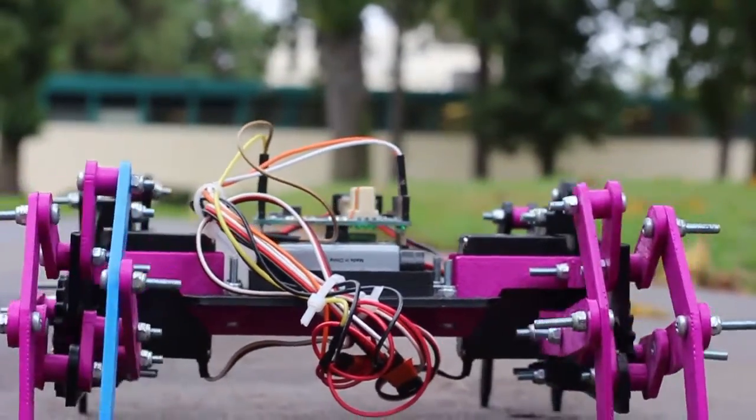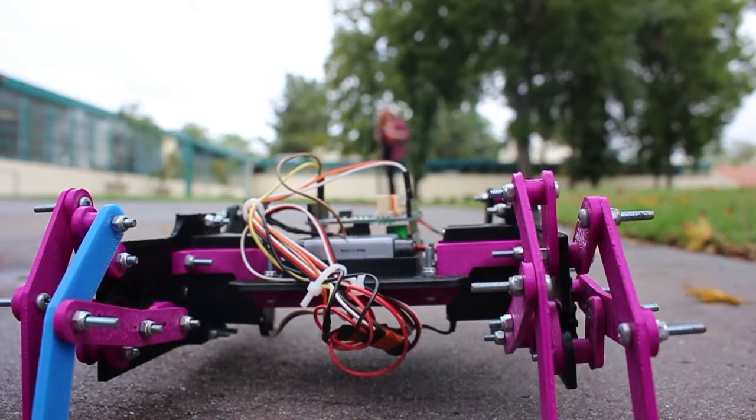The next thing I'm going to do is make a claw for the front of it, and it's going to be controlled by one servo motor, by incorporating just the trigger on the PlayStation controller.